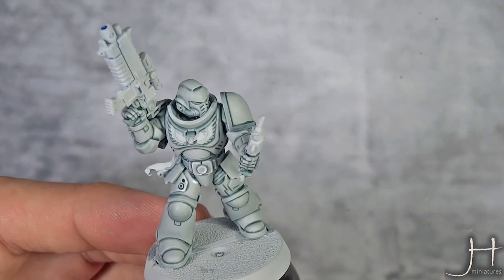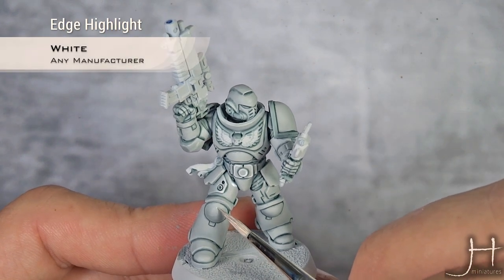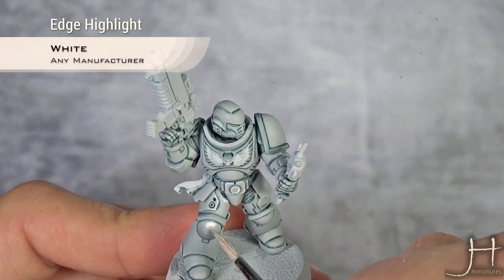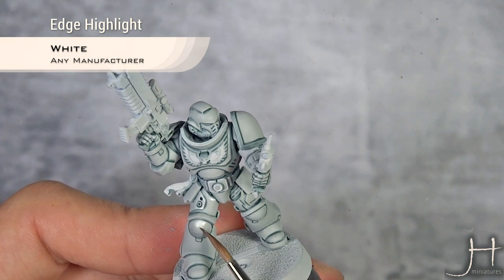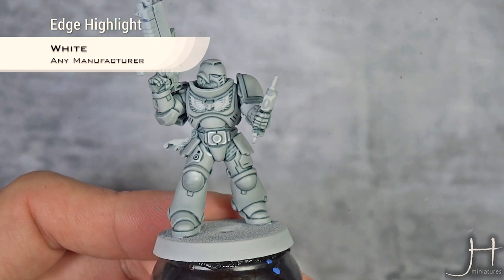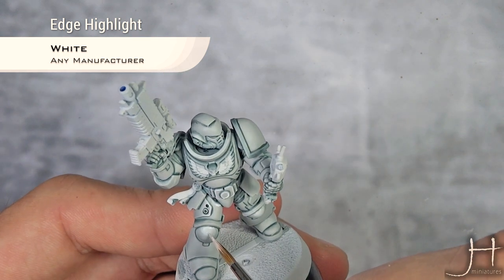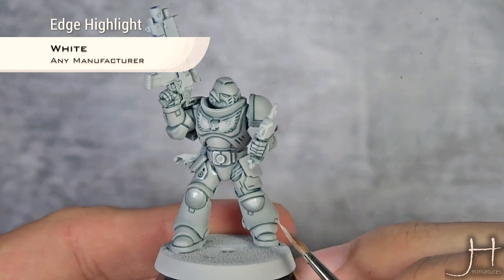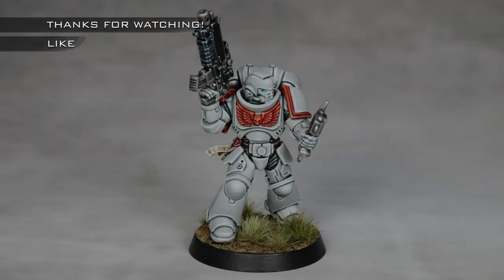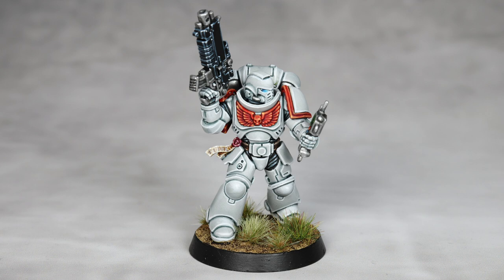On top of the edge highlighting, I'm going to do a glaze of white and apply a highlight on all rounded parts on the top. I'm moving my brush, trying to give enough paint there. Then I quickly clean my brush and feather in the highlights. After that, I'll add another layer, creating a small dot of white. Here we go — it is beautiful!